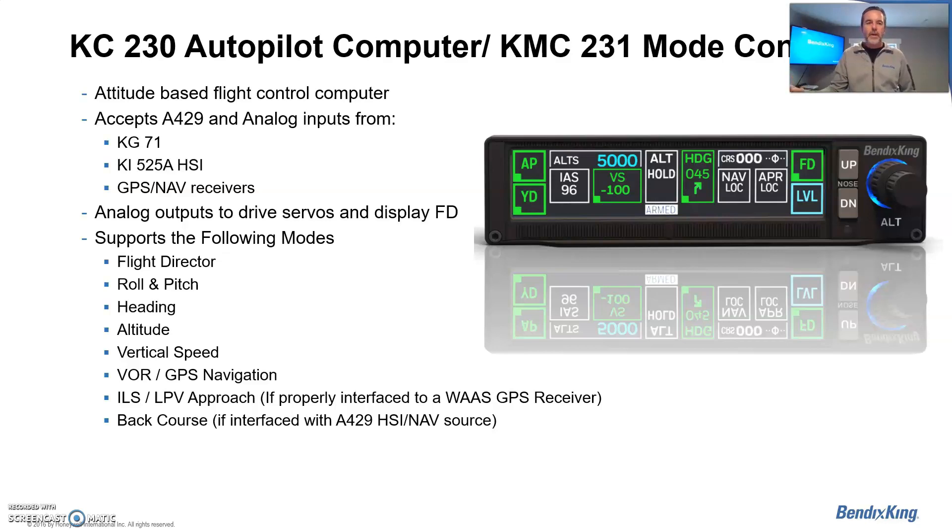Some of the modes available with this autopilot include flight director, roll, pitch, heading, altitude, nav, localizer, GPSS, and backcourse. As you can see on the screen, the readouts provide varying information when hooked up to a digital source. It's really a neat product with a lot of information.